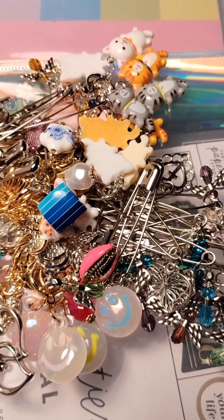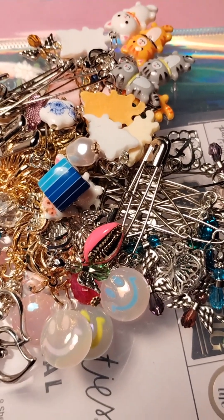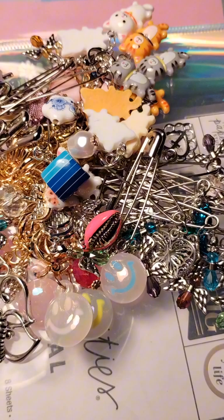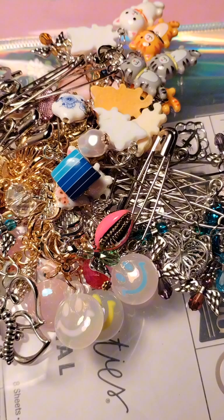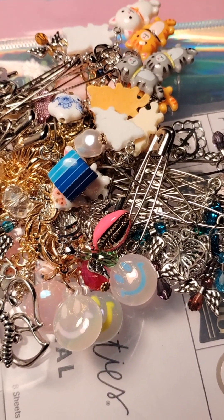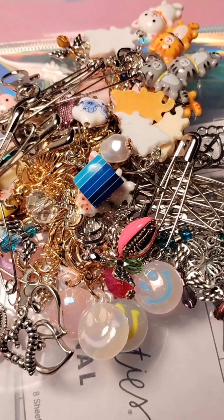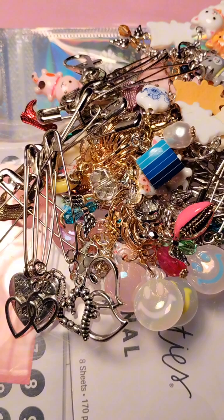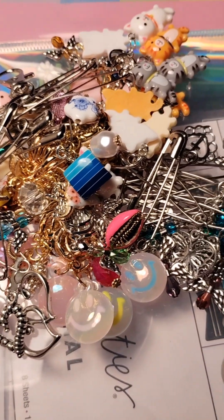I did make some in lever backs — of the kittens. I'm not taking any lobster clasp stitch markers that I know of. I don't think I made any in lobster clasp. The ones I made are all in lever back. So let me go ahead and put them on the cards and then I'll share them with you all.